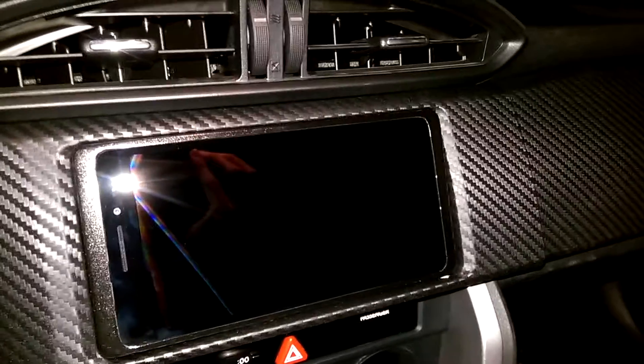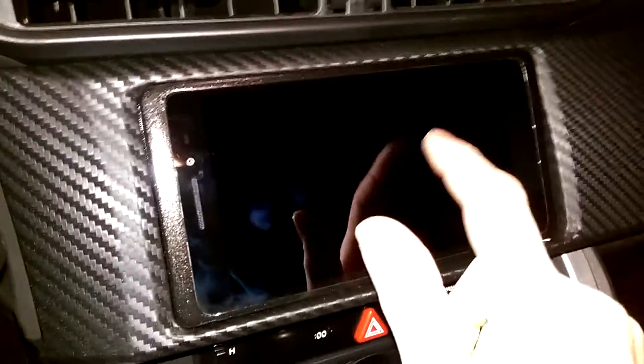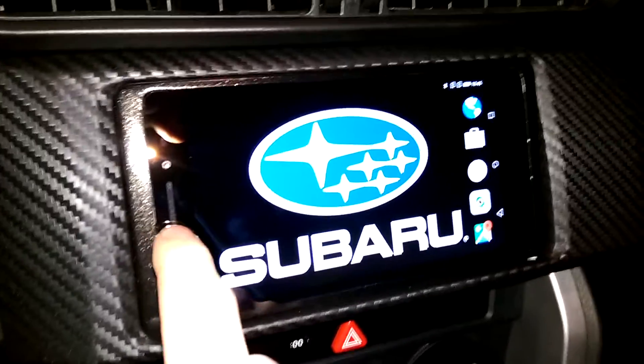In standby the tablet can survive about a week or even more if I kill all the tasks. Since this is my daily driver it should be charged all the time, so I don't need to worry about the battery. I'll need a button — it will be volume down or similar.